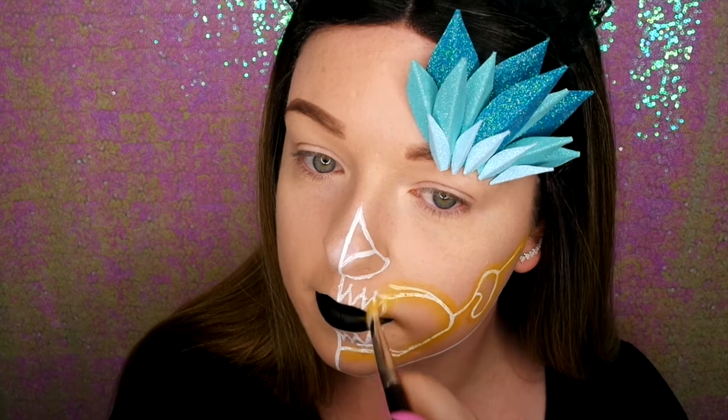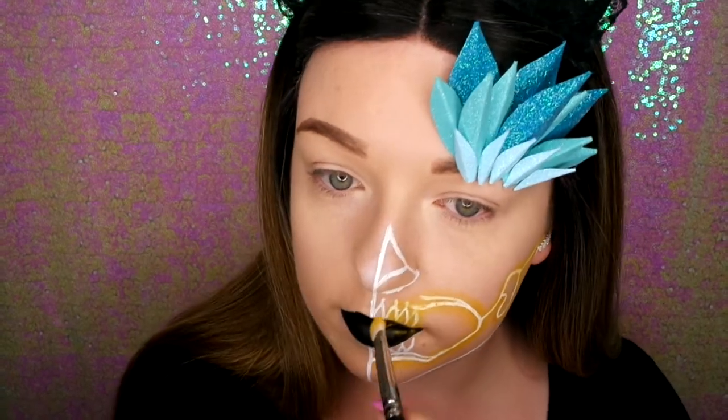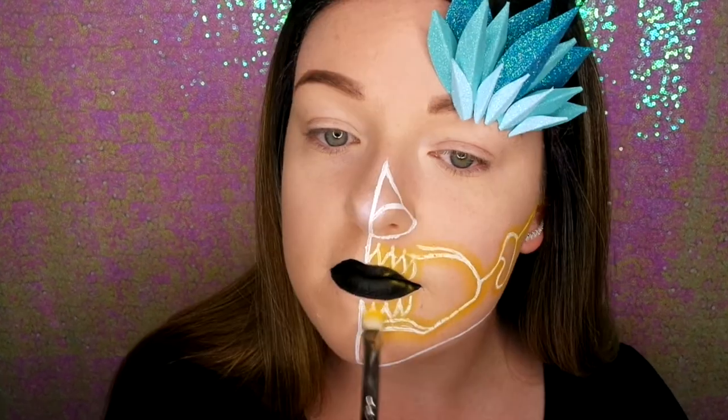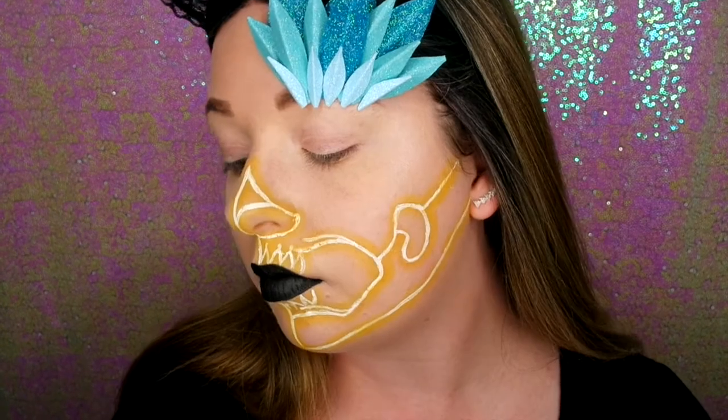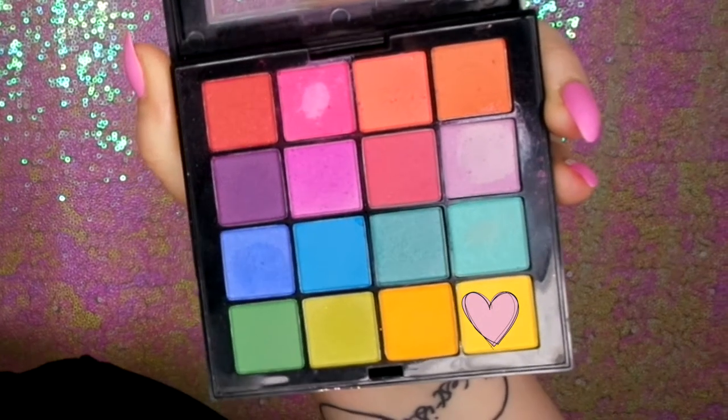I decided mainly to use yellows and blues for this look. Little Mermaid is one of my favourite films and I wanted to do a Flounder sort of coloured look. The neon is all done, so I'm going back in with the same palette and using the same yellow.